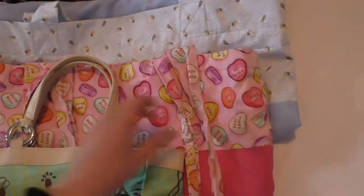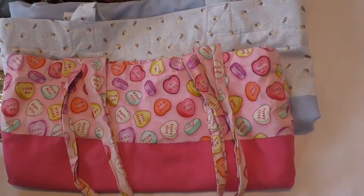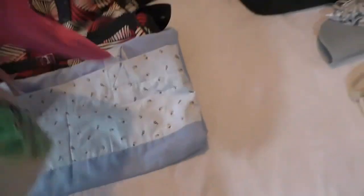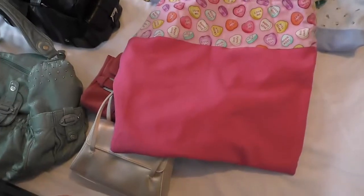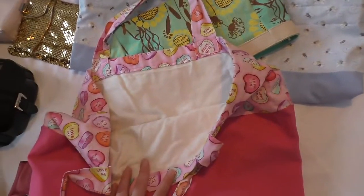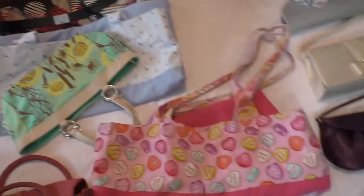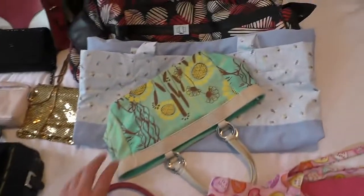These two totes here - I wasn't even sure whether to include them in the video or not. They're actually bags that I made myself on my sewing machine. They're absolutely massive totes. I made them and I'm really proud of them because they're lined and everything, so they're really handy for if you're going shopping or something like that.